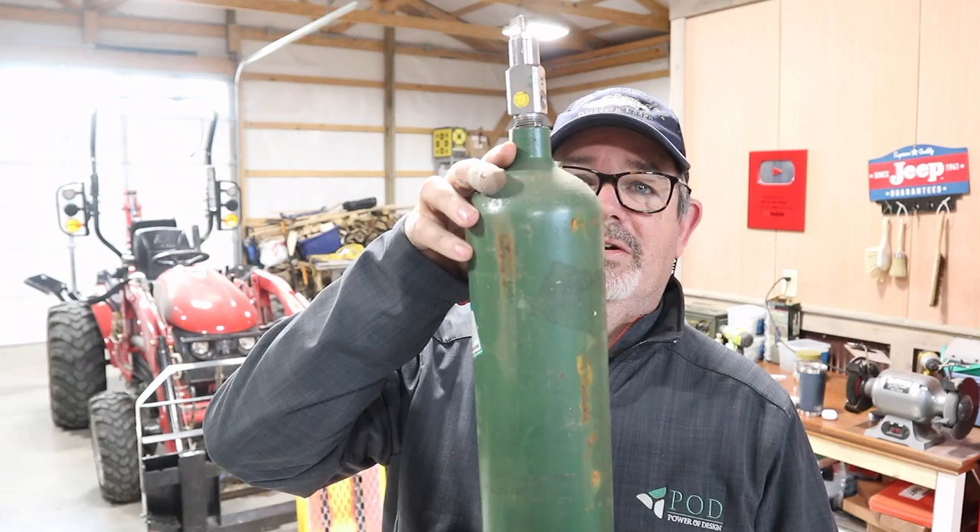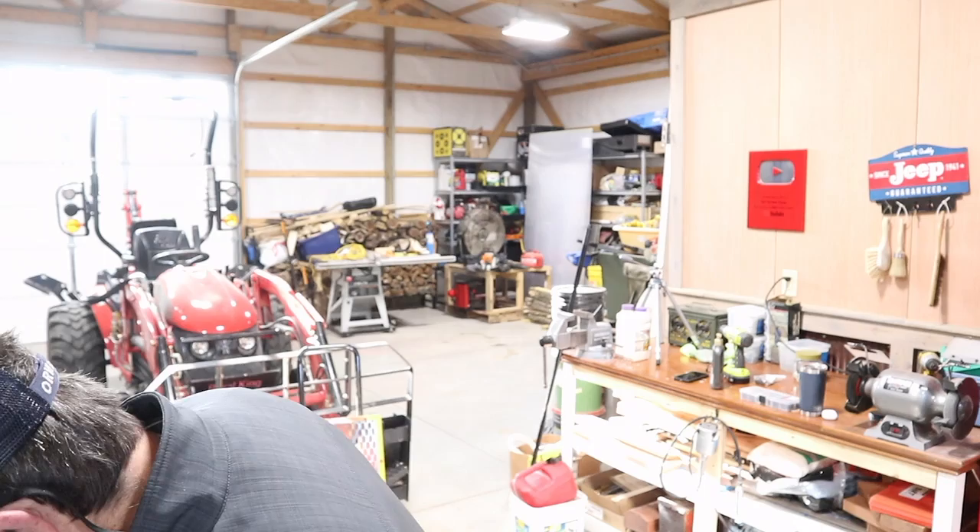We're gonna do something completely different and do some — I would call it an art project. I'm about to try something that has been done successfully many times. There are a few videos on it on YouTube, but more importantly there's a local lady here in my county that successfully does this on a regular basis and sells them through Facebook Marketplace. Today we're gonna use these expelled empty oxygen containers to make some wind chimes.